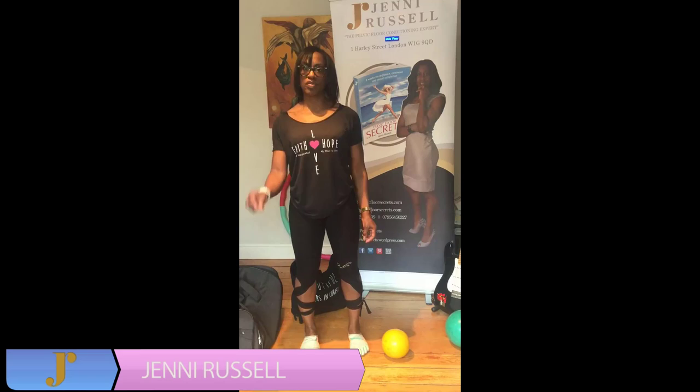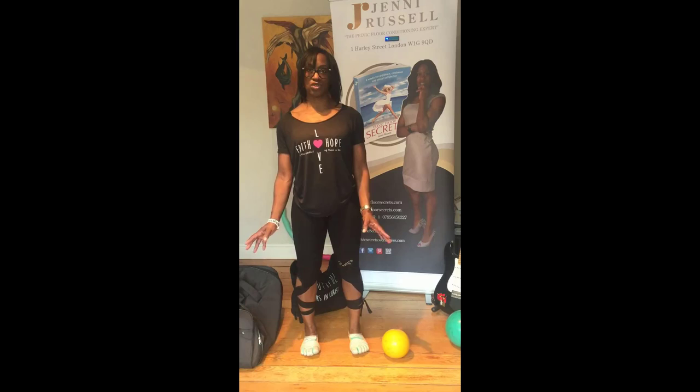Hey guys, it's Jenny here. It's the fifth day to Christmas — how's your Christmas shopping going? How many gifts have you had to carry, and not just the gifts but the shopping also?